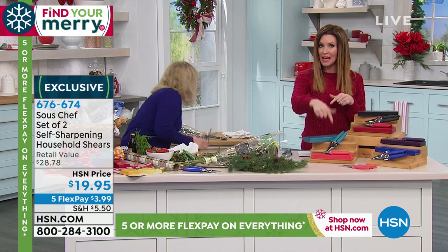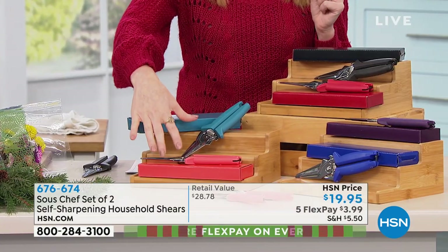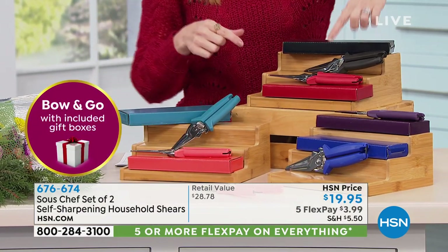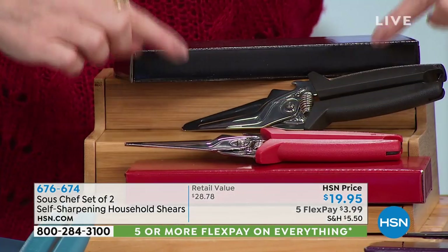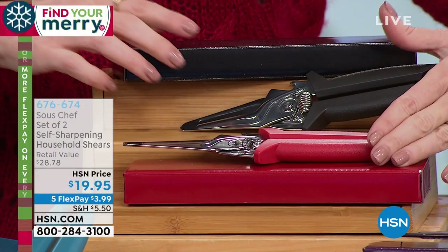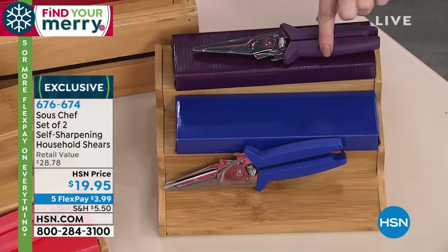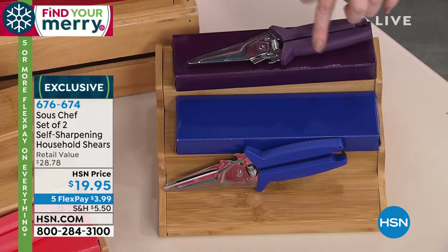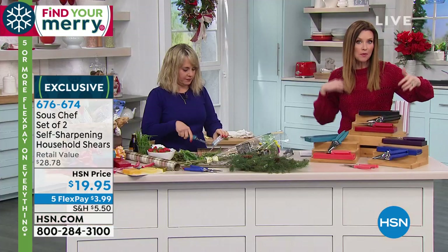We've got the coral and turquoise that Stacey was just using - these are called the Brights. They come in giftable boxes that coordinate with the handles. Then we have your Basics, which are red and black. Then we have your Jewel Tones - the eggplant, or we'll call it amethyst, and sapphire. $19.95. So you could keep one and gift one - maybe keep one in the garage and one in your craft room.